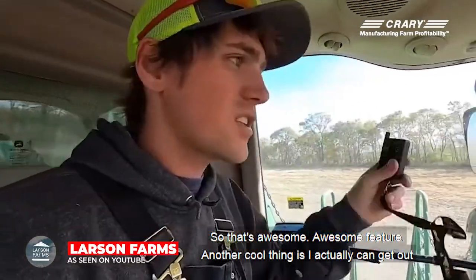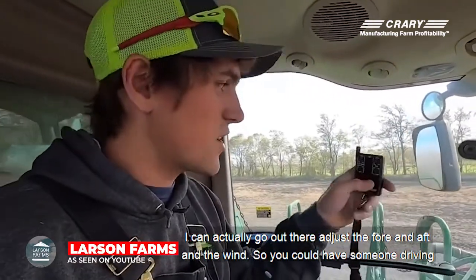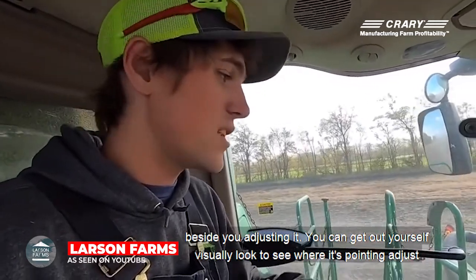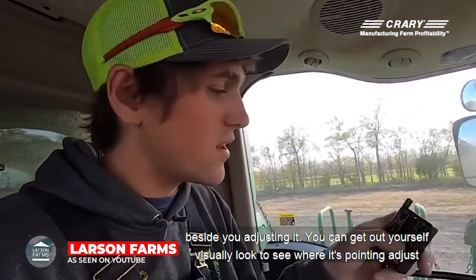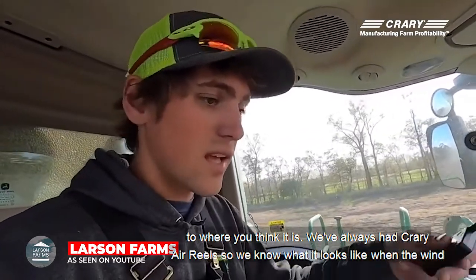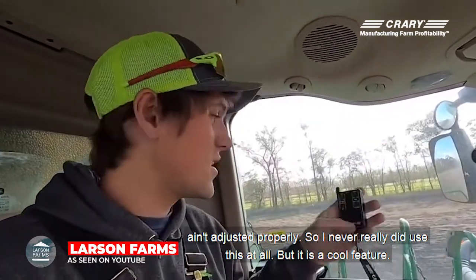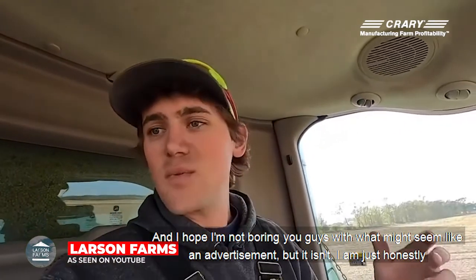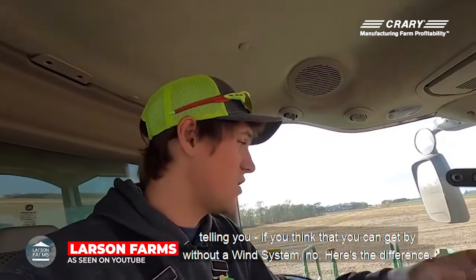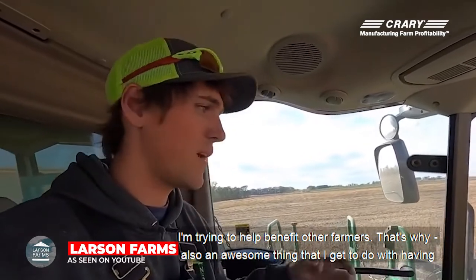Another cool thing is I can actually get out — like I was showing you before, I needed to adjust it. I should have brought the remote because I can actually go out there and adjust the fore and aft of the wind. You can have someone driving beside you adjusting it, or you can get out yourself, visually look to see where it's pointing, and adjust it. Because we've always had the Prairie aerial, we know what it looks like when the wind isn't adjusted properly. I hope I'm not boring you guys with what might seem like an advertisement, but it isn't. I'm honestly telling you: if you think you can get by without a wind system — here's the difference. I'm trying to help benefit other farmers.